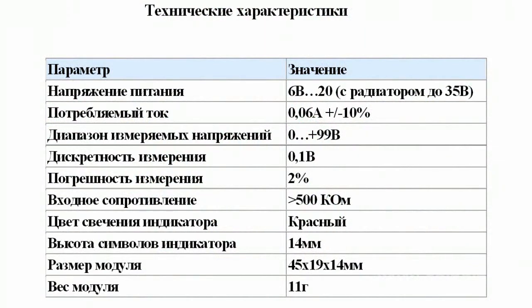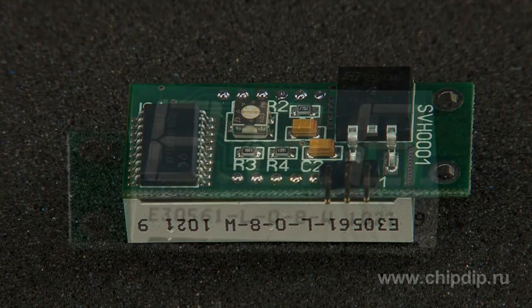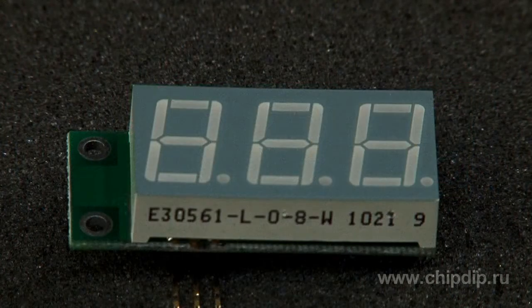The 10-bit ADC of the ATINY26 microcontroller transforms the input analog signal into a digital signal. Then the digital signal is indicated by a 3-digit 7-segment display.